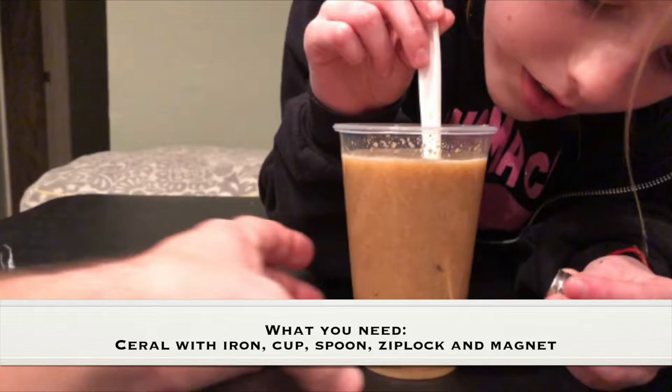What you need for this experiment is cereal with iron in it, a clear cup, a spoon or a fork, a Ziploc bag, and very strong magnets.